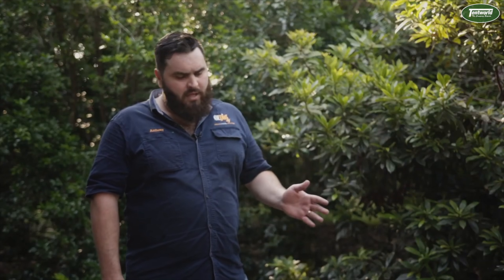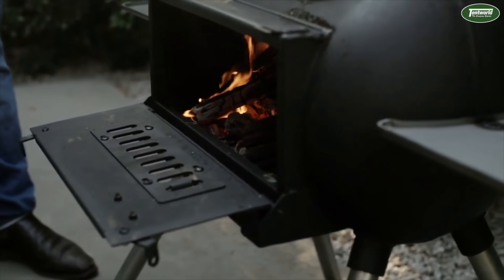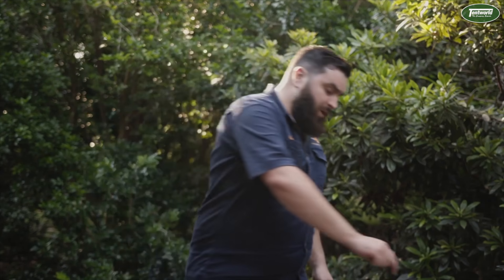With its dual zone cooking and large front opening, you're going to get plenty of heat and plenty of cooking options. The Big Stove is designed for true versatility in mind. With its stove top design, you can easily take the ports off for direct heat underneath your frying pans.